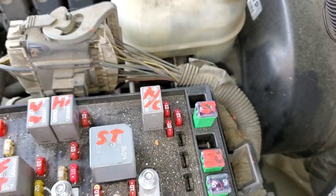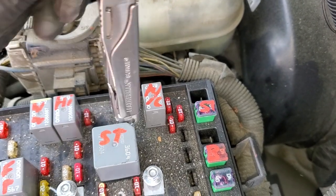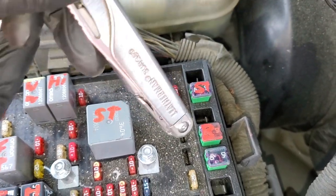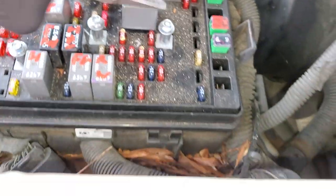You can wiggle it out like so, and if you don't have writing on it you can peer down and actually see if it's intact. If you want to swap this fuse with another fuse in better shape, you can swap in the blower motor fuse right here.